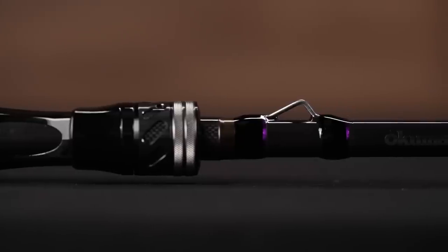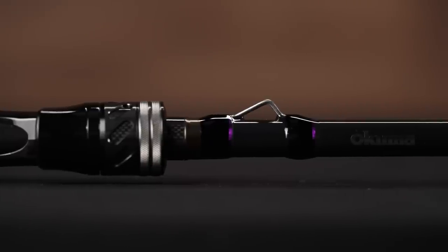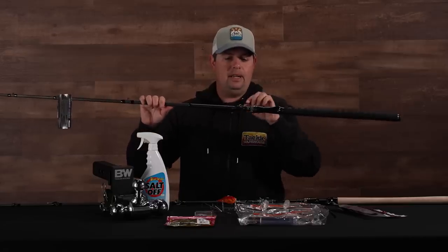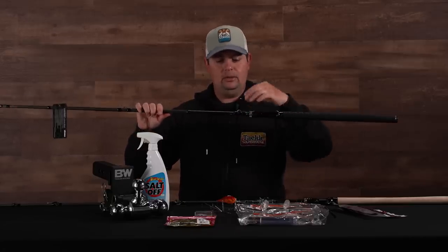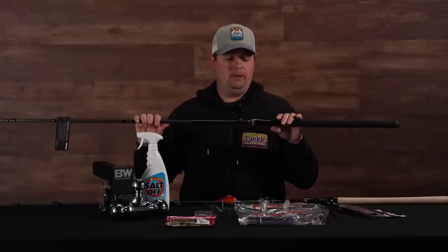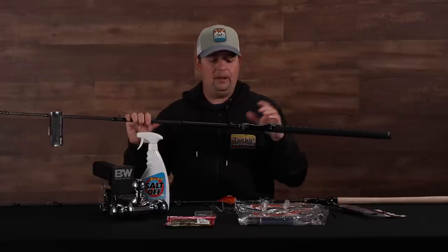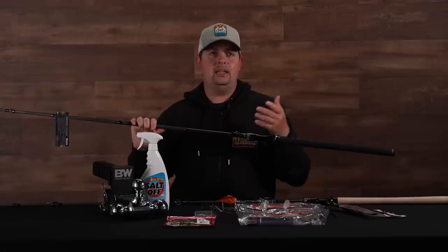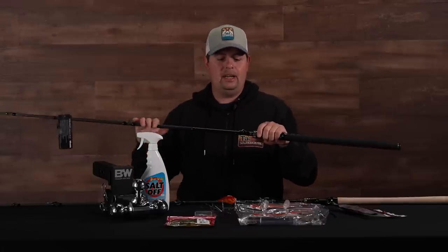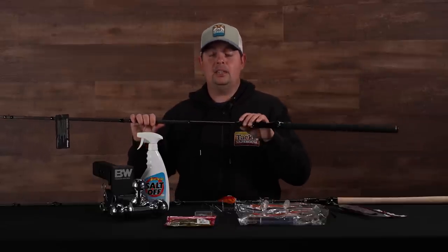Another feature we were super particular about was the keeper on here. We asked Okuma to put the biggest, beefiest keeper they got and they for sure delivered. It's got a modified D-bend shape and it's double wrap, super heavy duty. Pretty much every swimbait rod I've had for years, the keeper systems are completely blown out — they bend, they break, they can't hold up to the leverage of heavy duty line, a big swimbait, and everything cranked down there traveling on rough boat rides. This is going to hold up for you.